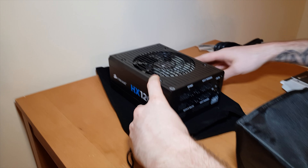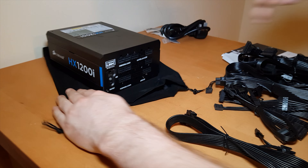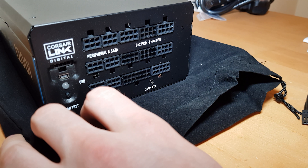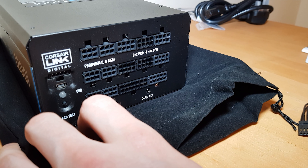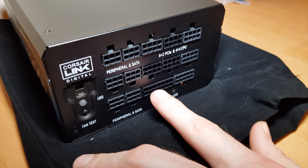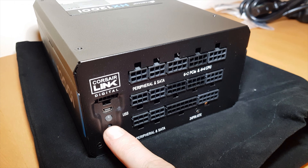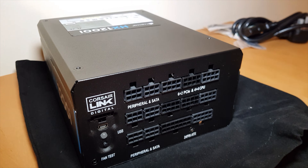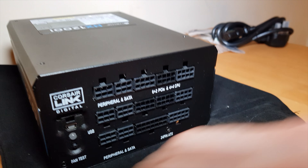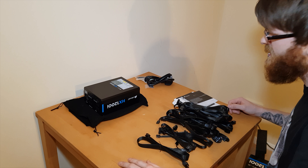Let's talk about the ports. Turning it over: we've got peripheral and SATA, 6+2 PCIe, and 4+4 CPU — so that's for the CPU. There are USBs, peripheral and SATA again, a 24-pin ATX, and it looks like it's got a fan test down here. There's a little port and a Corsair link digital port — not sure what that's for, but we'll find out at some point during the build. It's a beauty.